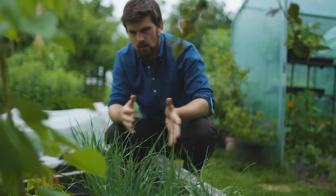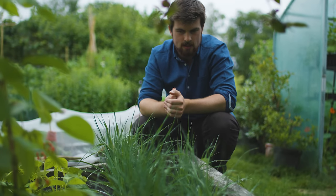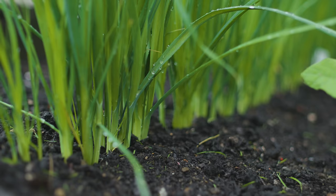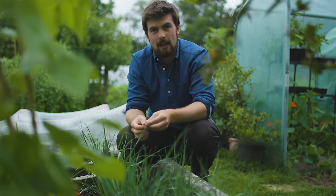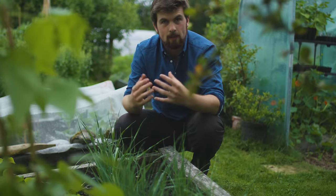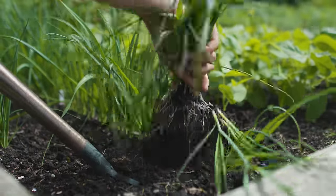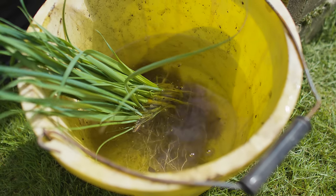Here are the leek seedlings. I like to start them off outside in a seed bed like this. We've got four different varieties, including Autumn Giant, Lion, Musselburgh, and Hannibal. These are getting to a pretty decent size — usually you want to aim for something around the thickness of a pencil, but leeks can be smaller and they'll grow just fine. What I did with my month-to-month plan was to make sure I started my leeks off in April, so when it comes to end of June or early July, they're ready to be transplanted into the potato bed.